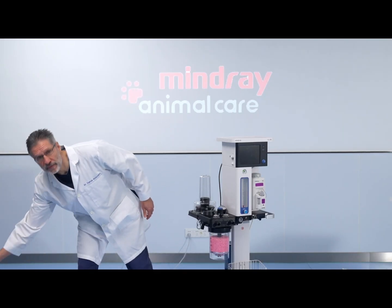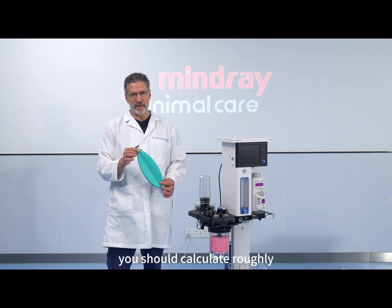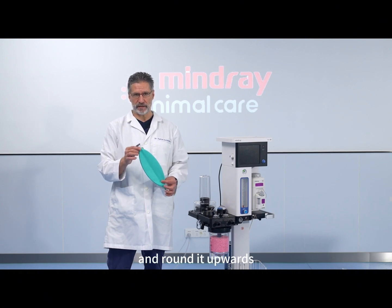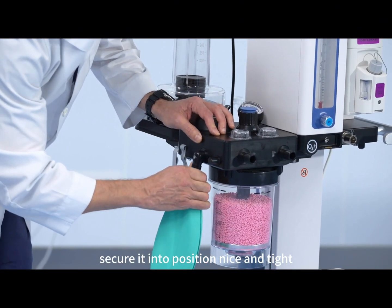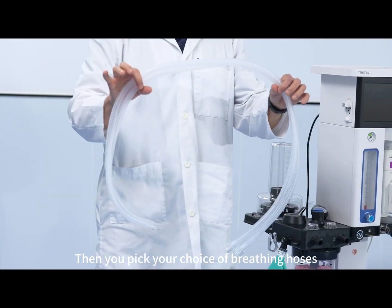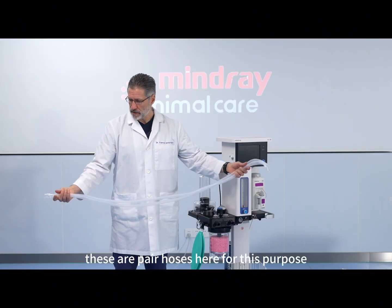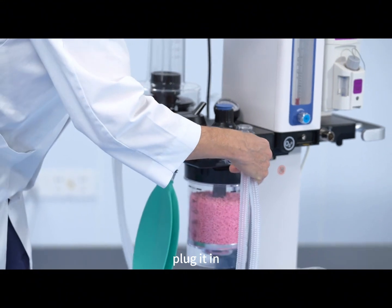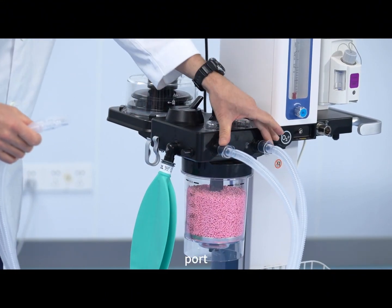Then you should pick an appropriately sized breathing bag. You should calculate roughly one liter for every 10 kilograms of body weight and round it upwards. Secure it into position nice and tight. Then you pick your choice of breathing hoses — these are paired hoses here for this purpose. Plug them in to the inspiratory and to the expiratory hose port.